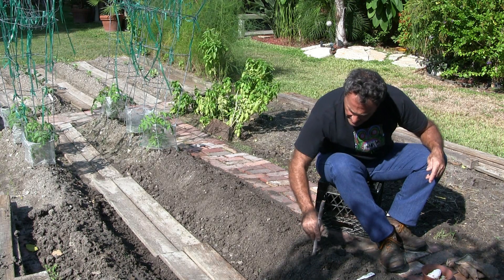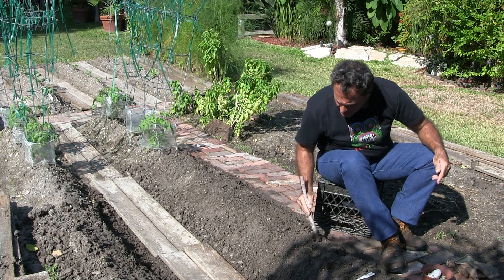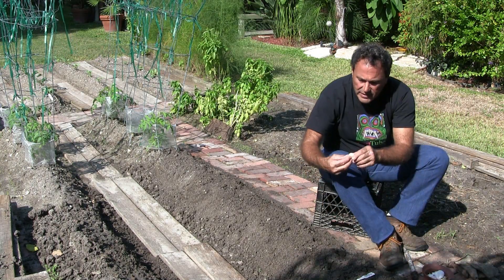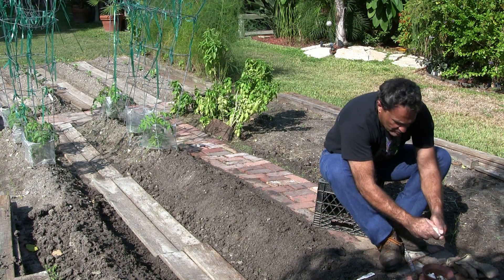Put an onion here, hit the sides a little bit. Garlic here — pound the sides a little so they don't cave in. On the garlic, I'm just gonna pop it in the ground and break them off.